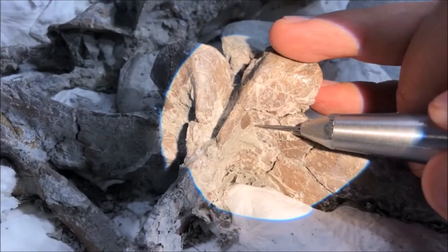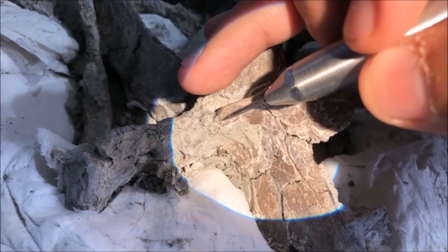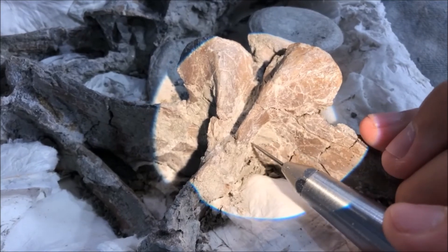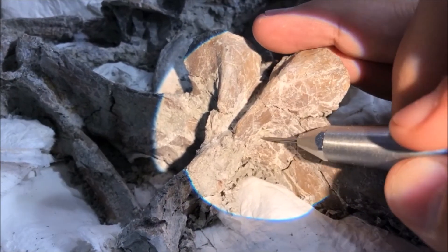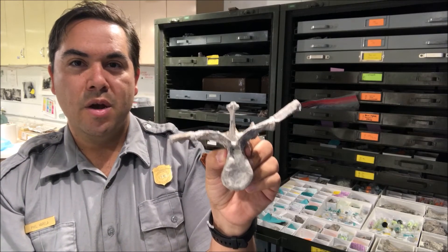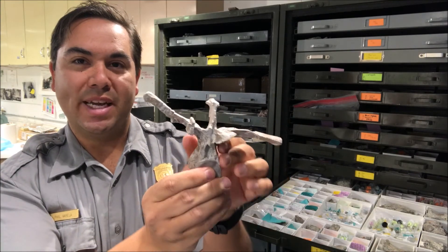This also helps them control the vibration of the tool. Sometimes pre-existing fractures already exist within the fossil, so they work slowly and only remove the rock a little bit at a time to avoid breaking the fossil. Once we remove all the rock from the fossil, we end up with a nice clean specimen like this vertebra, which we can study in detail.